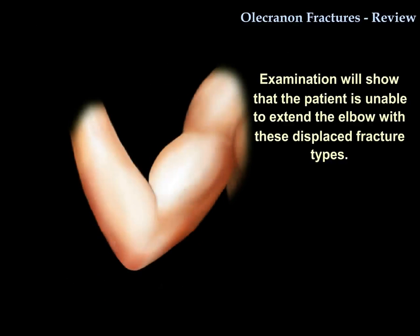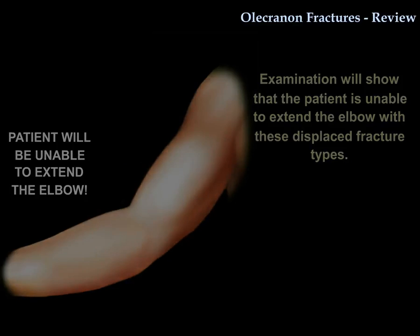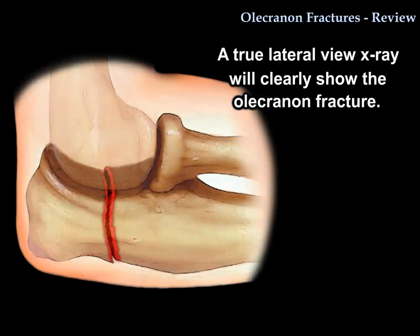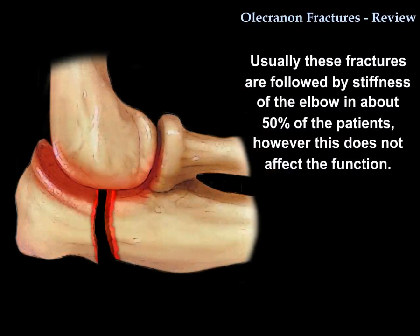Examination of the patient will show the patient is unable to extend the elbow. A true lateral view is the x-ray that will show the fracture clearly. This fracture is followed by stiffness of the elbow in about 50% of patients, but it really does not affect the function of the patient.